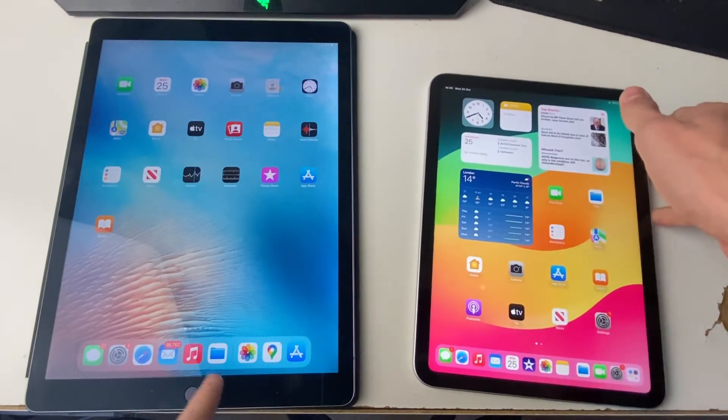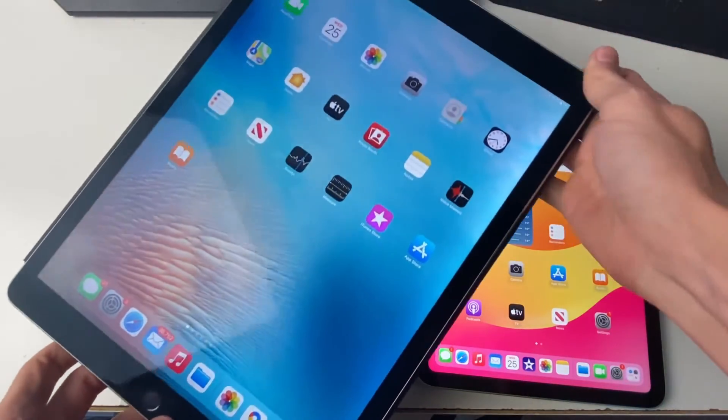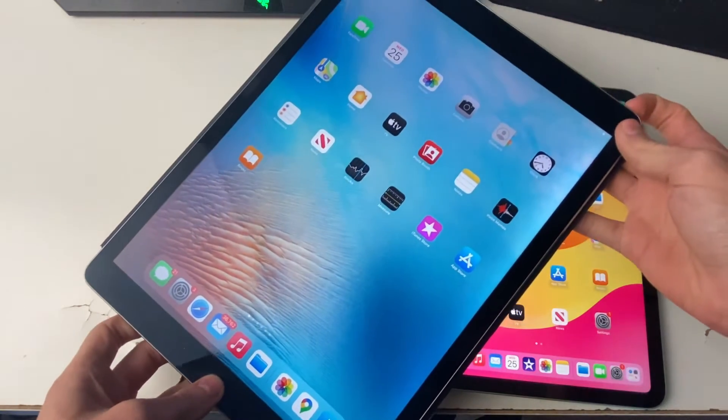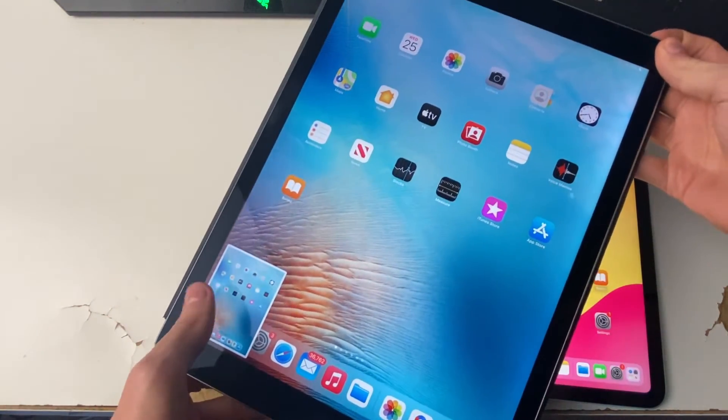To do the same with the iPad with a home button, press the power button at the top and the home button at the same time, and a screenshot will be taken.